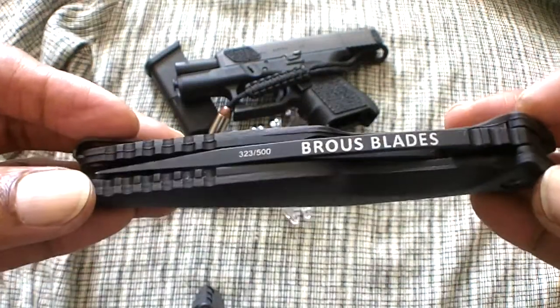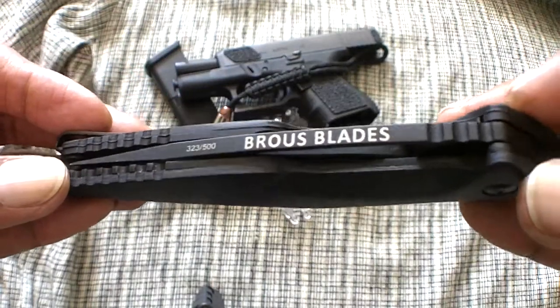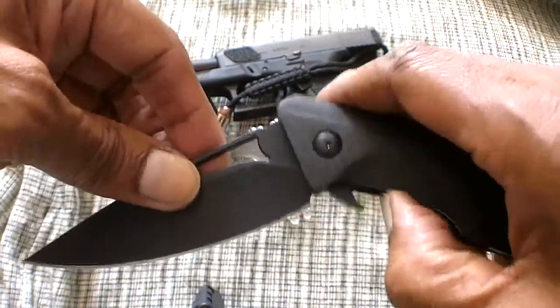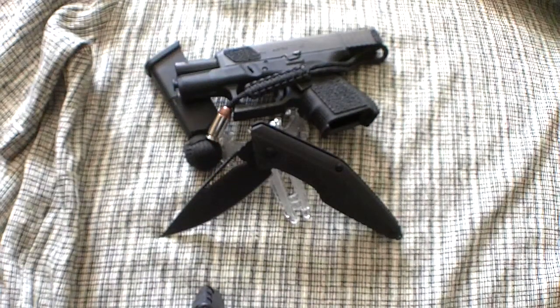The Jason Browse Division flipper, again, is a limited edition of 500 pieces. This one happens to be number 323 of the 500. The flipping action is outstanding. Let me give you some specifications on this and you tell me what you think — I love it.